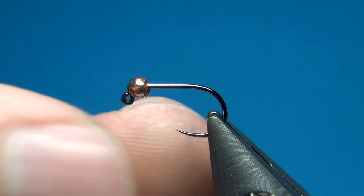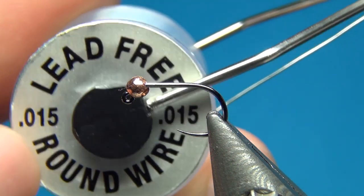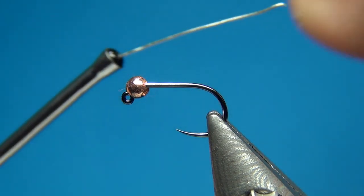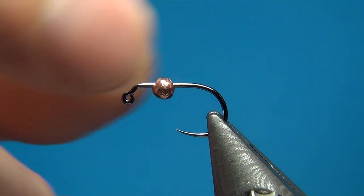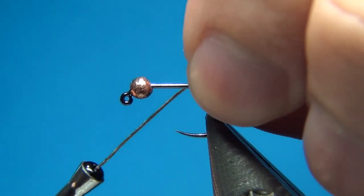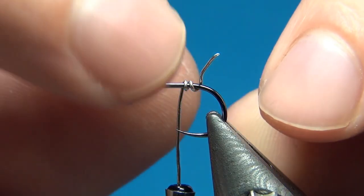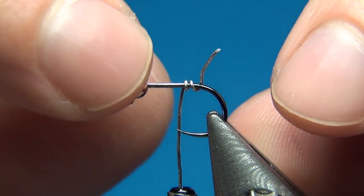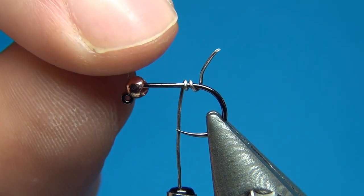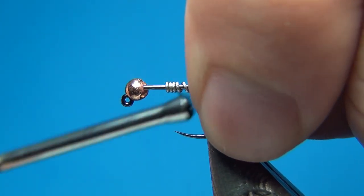The bead is a 2.3mm copper tungsten bead — the color is copper, the material is tungsten. And as if it needed more weight, I'm going to add some lead-free wire, the 0.015, which is going to help the fly sink even faster but also keep the bead in place. On a regular hook the bead just stays there, but on a jig hook it has to go on the right way or it will just move around and make for a quite ugly fly.